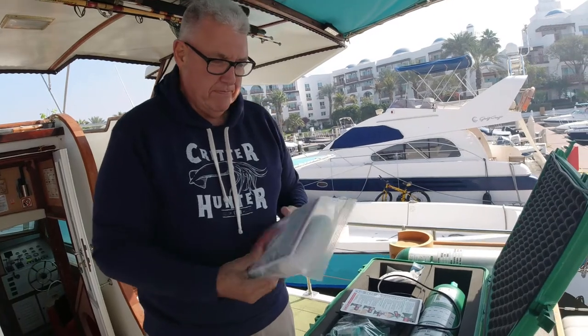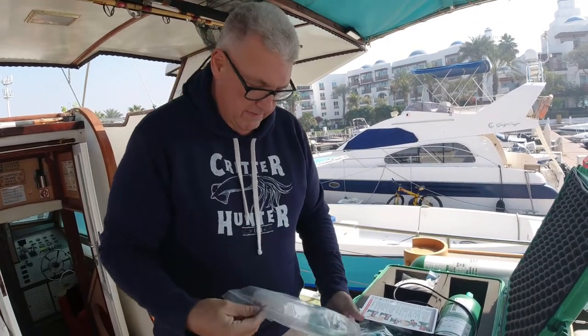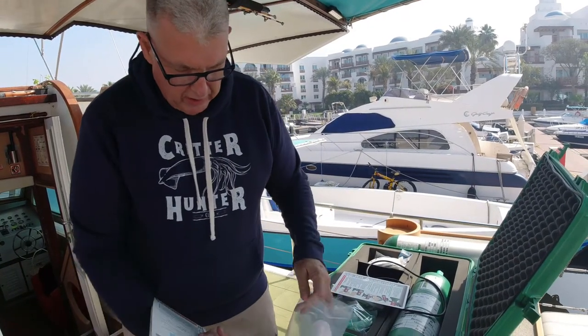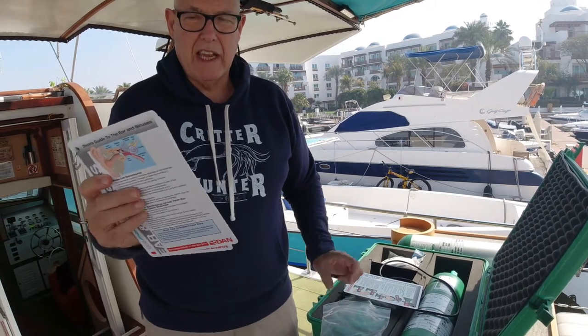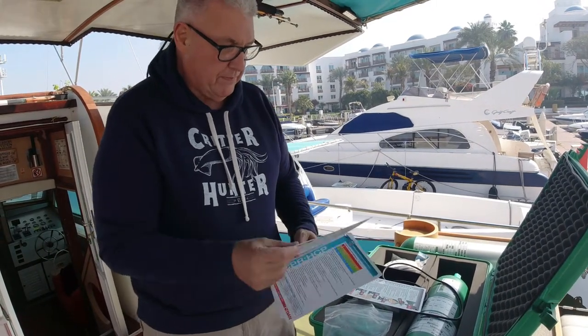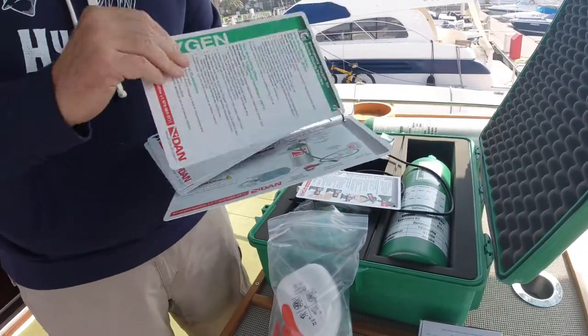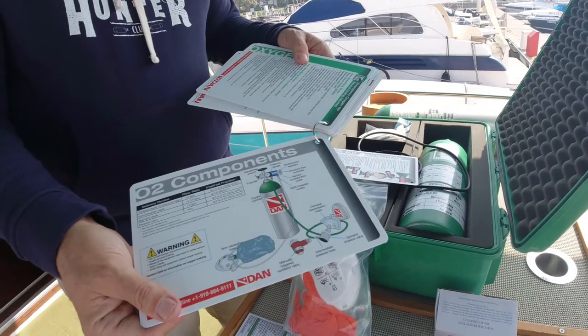This is another O2 service kit which comes with a full set of medical cards. I ordered one, getting an extra non-rebreather mask, an extra pocket mask, and the full set of DAN first aid cards which will go in our first aid kit. There's another O2 slate as well.